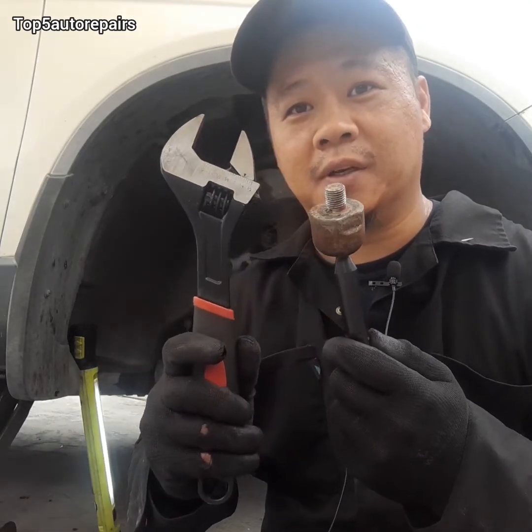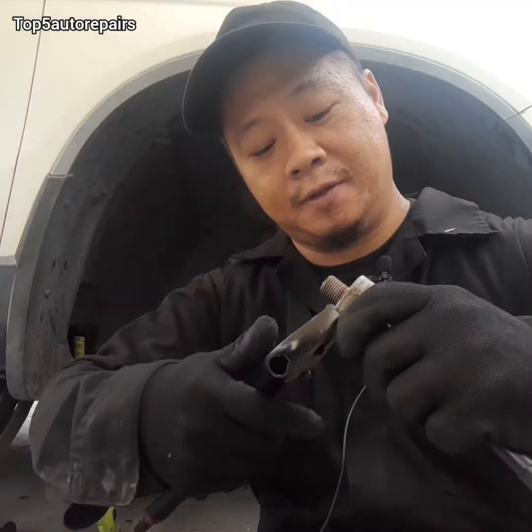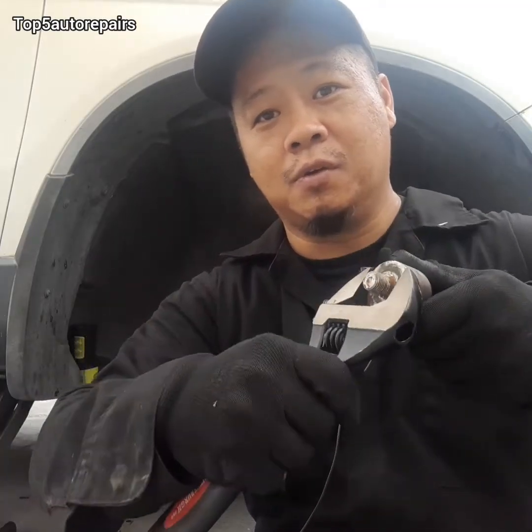The first tool is going to be an adjustable wrench. As you can see, this adjustable wrench fits perfectly, and you can definitely remove the inner tie rod with an adjustable wrench.